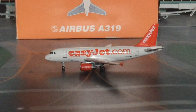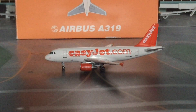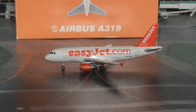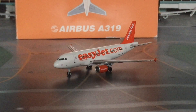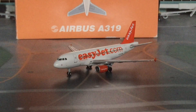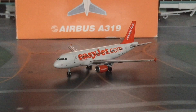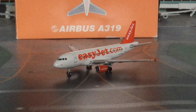My EasyJet fleet has now risen to a total of five, which isn't bad for an EasyJet collection, and I hope to get more in the future. Another reason I got this is for my airports collection — Manchester. EasyJet at Manchester is a decent hub, though I'd probably say they focus on Liverpool a bit more.